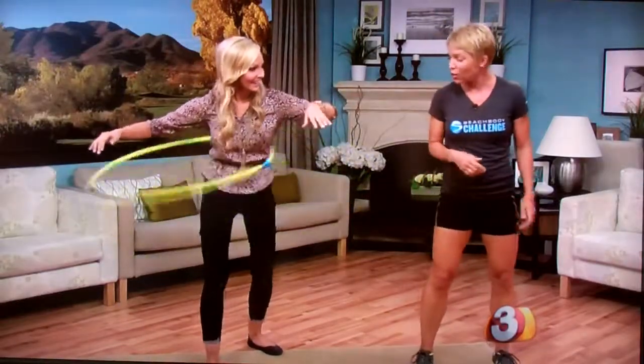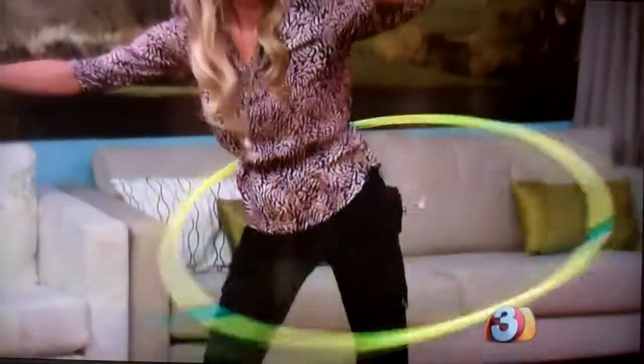Now step to the side and go side to side without stopping your hula. Did I do it? I did it! People just forget that you can have fun while working out.